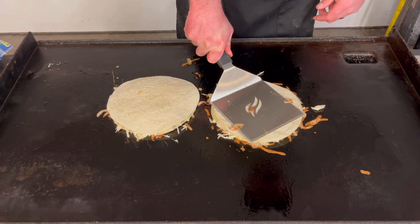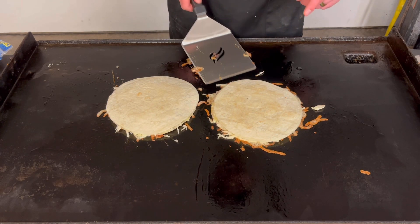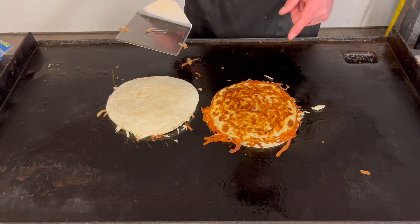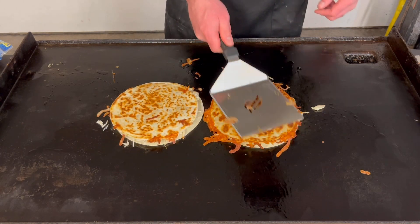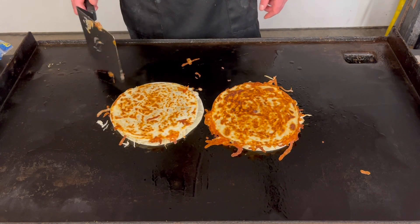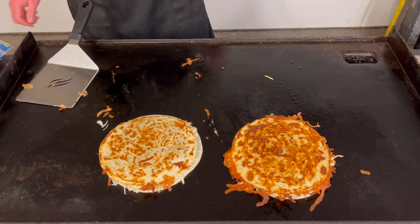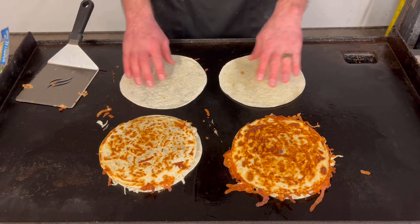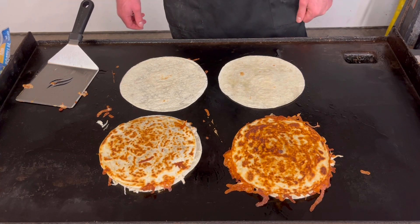It's been about a minute and I noticed the bottom shell on this one's pretty dark, so I'm gonna go ahead and flip it. That looks absolutely perfect. The other one's not as good, but that'll work. What happened was just a little extra oil along with the residual heat from the flat top being on high. I'll move these off to let them cook down and go ahead and make two more — just because why not. Not going to show you that part; I'll make two more the same way and be back in a bit.